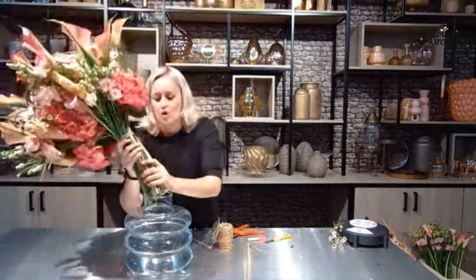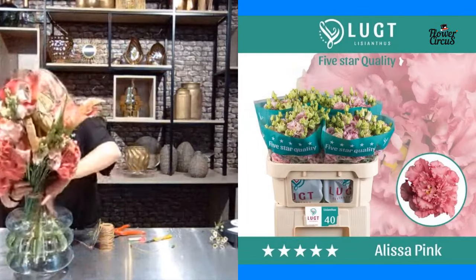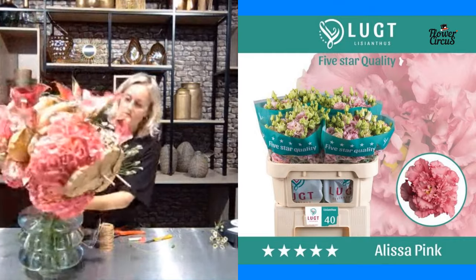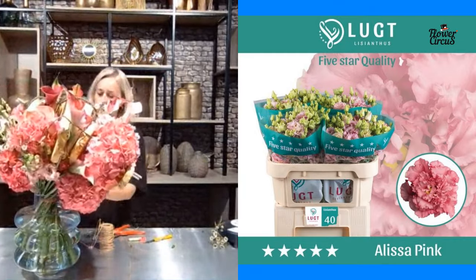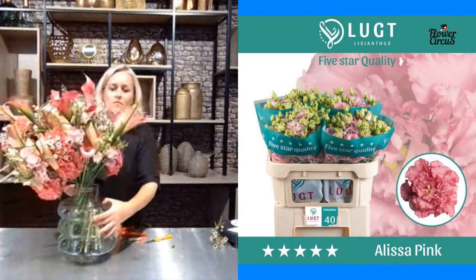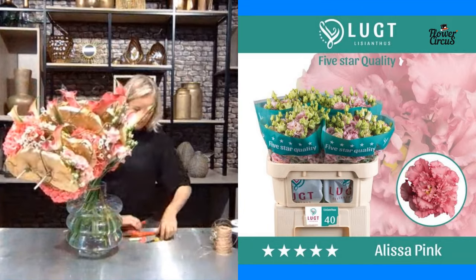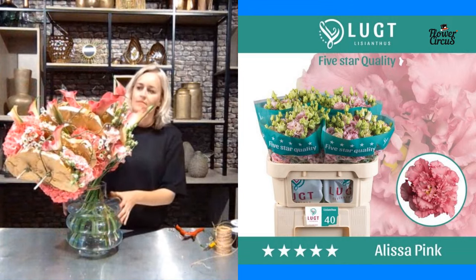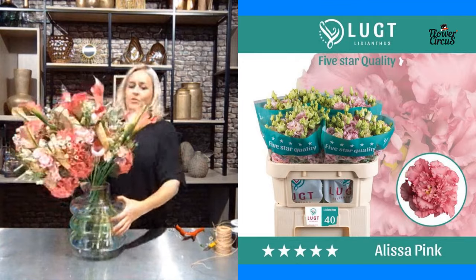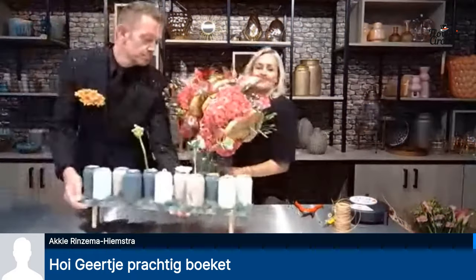Wow, it's really beautiful! There's the Alissa Pink again — the Alissa varieties have really big flowers. I love the way you see all the different shapes: we've got the hydrangea, the wax flower from Chamelaucium, the lisianthus, and the zantedesia. So there's something happening in all parts of the bouquet — you keep on looking at it. It's really really beautiful.